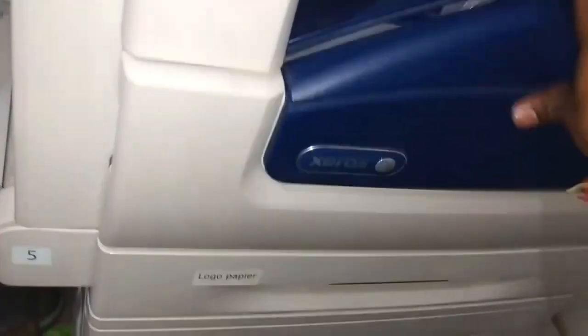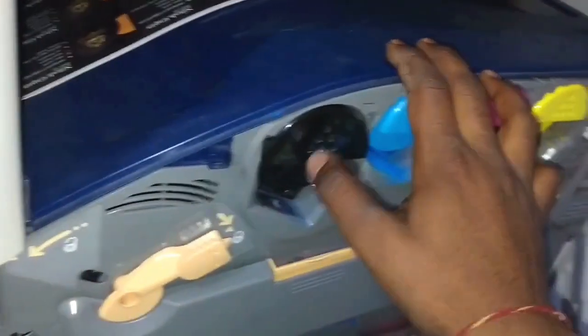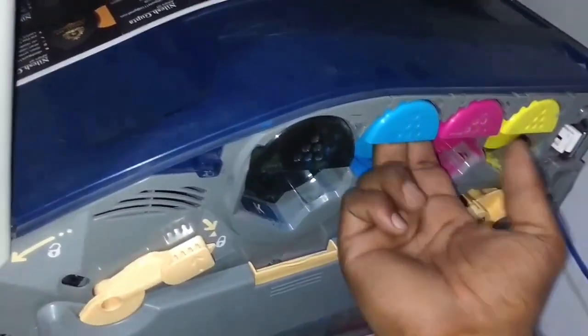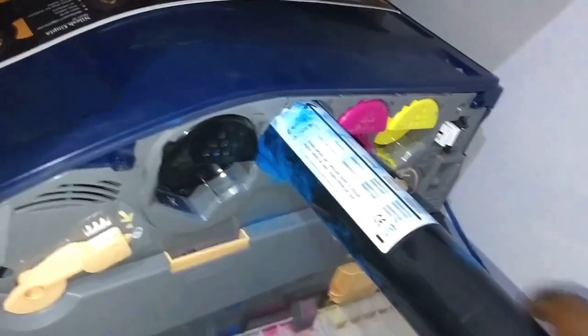Now I'll give you information about the inside of this machine. This is the front door which we can open easily. Inside there is a four-color cartridge slot where cyan, magenta, and yellow colors are there. If we press gently, the cartridge will come out very easily.